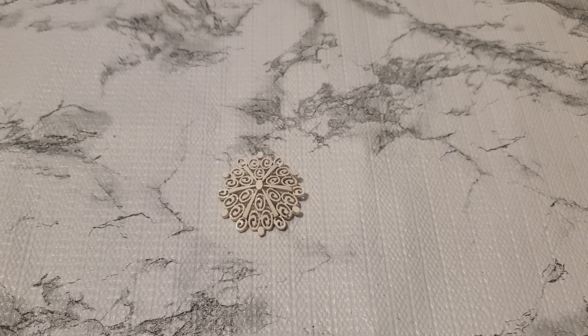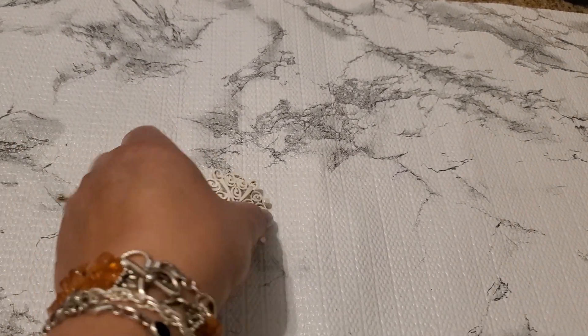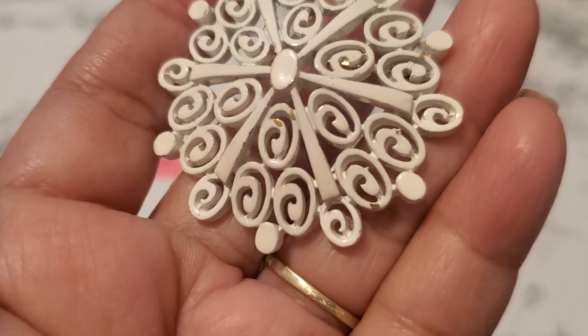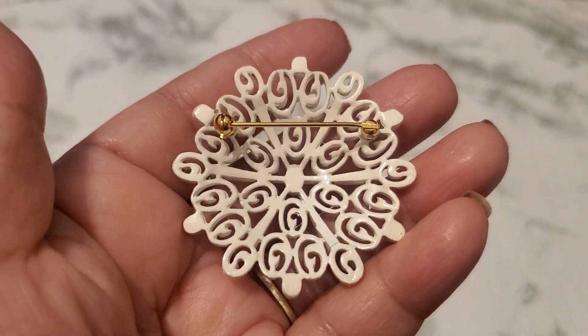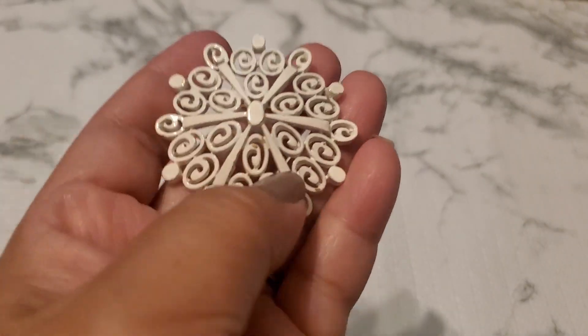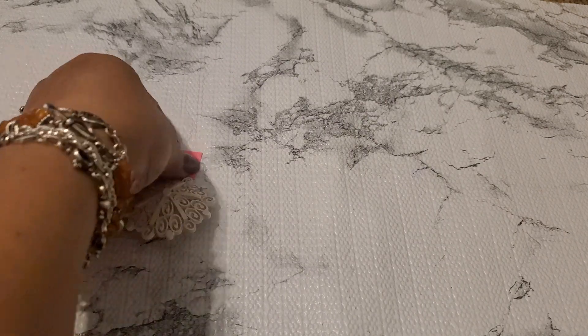Number thirty is pretty. The back part has — oops, I always hit the camera. See the bottom part — it does have a little color loss right here. This one is gold tone and it doesn't even stick to the magnet. Since it has a little color loss it'll be three dollars for number thirty.